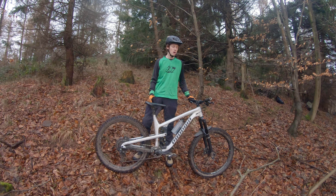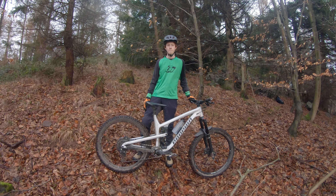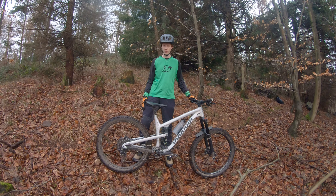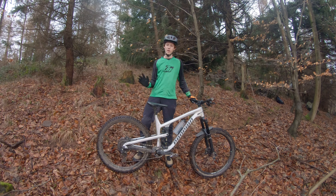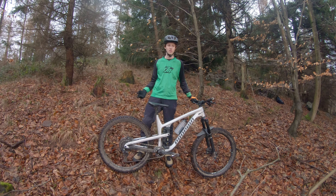Herzlich willkommen zu einem neuen Video. Heute gibt es einen Bike-Check von meinem Propane Tai. Ich habe ja schon ein Bike-Build-Video gemacht, nur da sind die Komponenten nicht so rübergekommen. Deshalb gibt es heute einen Bike-Check. Es gab auch schon kleine Upgrades seit dem letzten Video, und die werde ich vorstellen, sowie was eventuell noch kommen könnte im Laufe der nächsten Monate.